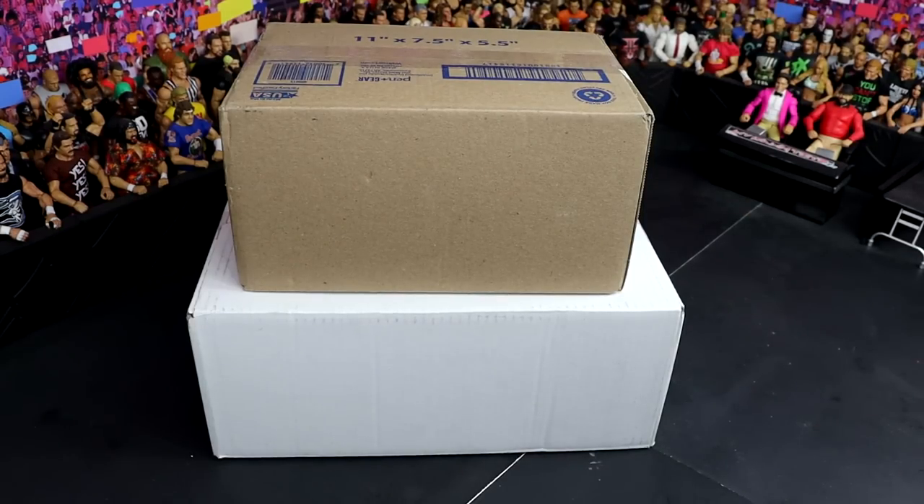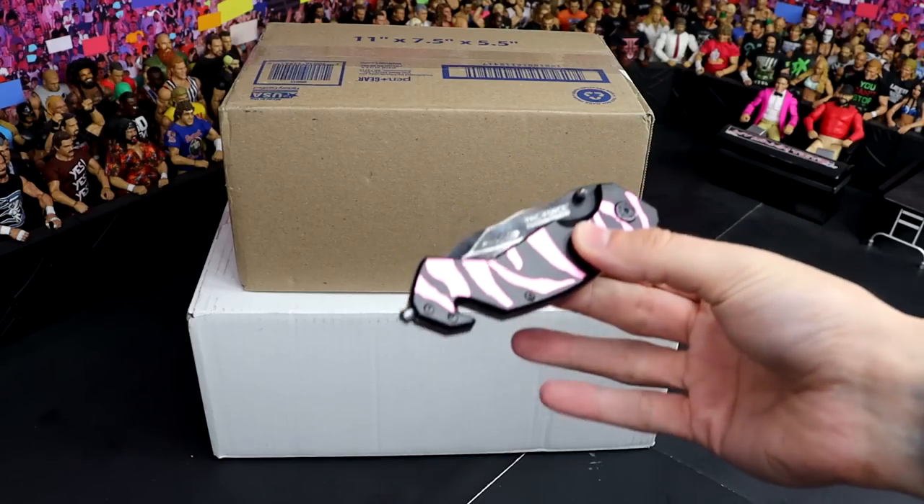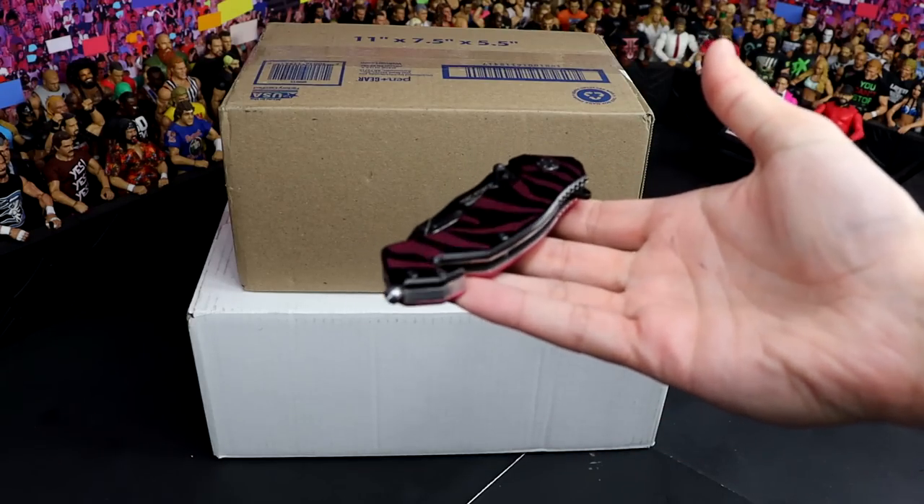The only way we open boxes is with one special tool - and no, we're not talking about the Mouska tool. We're talking about the good old, the legendary, probably the first induction into the MDT Hall of Fame. We need to do that every year - need to have an MDT Hall of Fame starting next year or something. We have the good old...